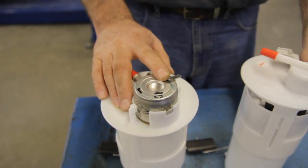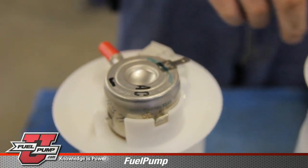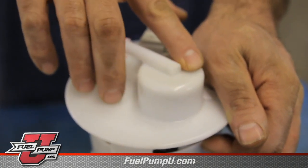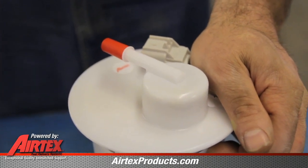Here we have a sample of the original style unit that could be in your vehicle. Note the ground tab on the fuel pressure regulator. When installing the new version, this is now a plastic piece without a ground tab. The ground wire that did attach to the ground tab on the original unit needs to be taped up into the wiring harness and out of the way.